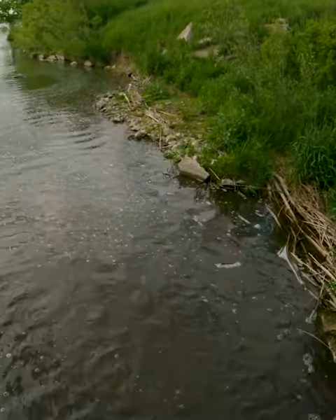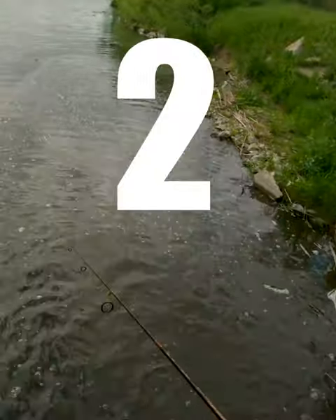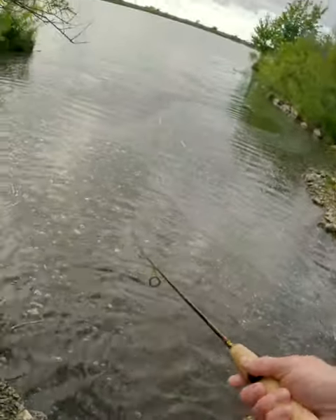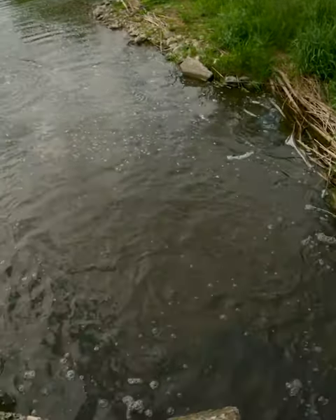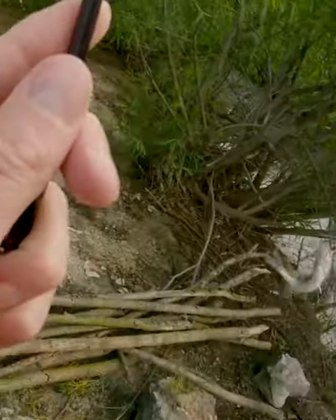We're going to get launched. Ready? First cast. Nice bass. Ooh, nice bass. He's flaring his gills.